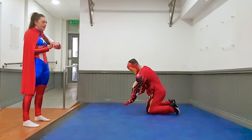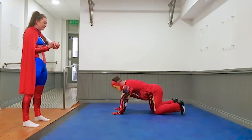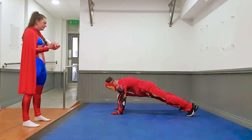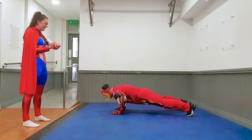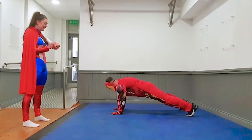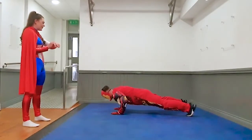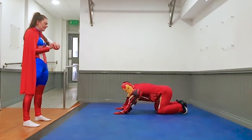Good job. Next exercise — press ups. This is a hard exercise, so do what you can do. And up you go. Wow, super strong Iron Man. Five more seconds, four, three, two, one, and rest. You're all less tough.